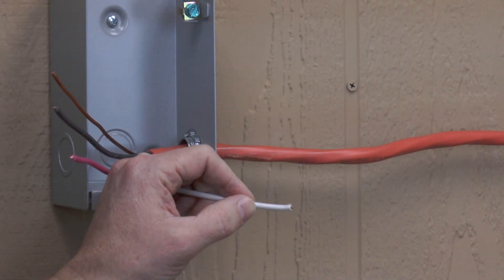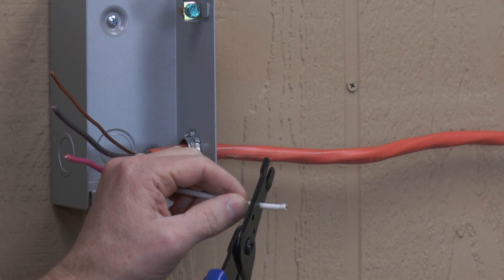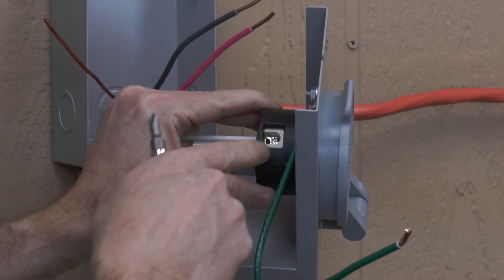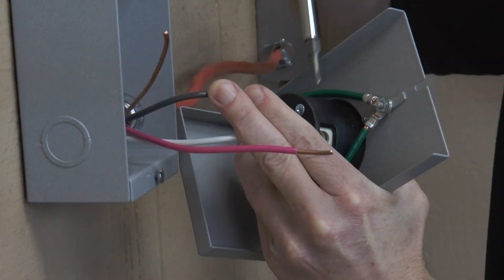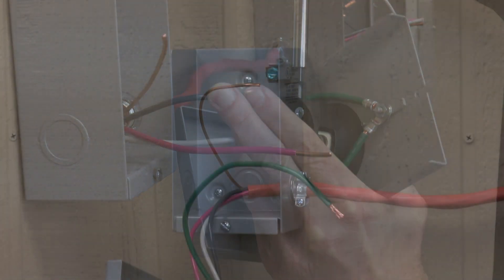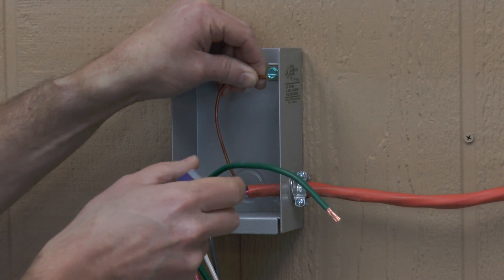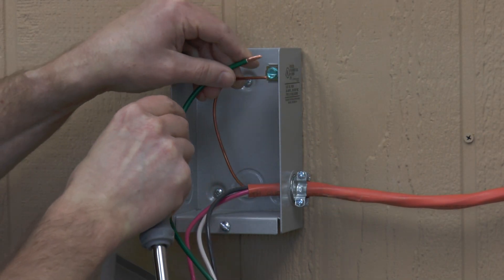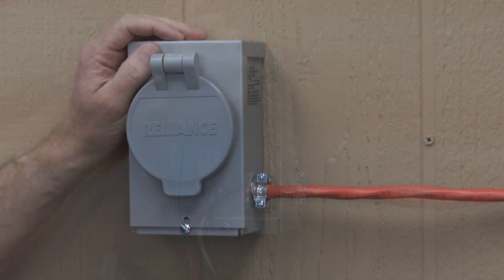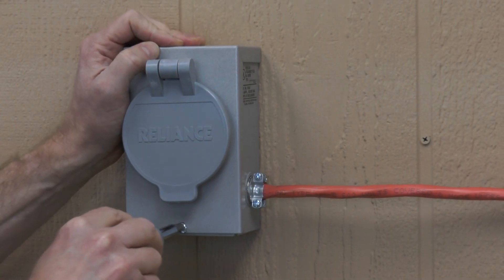Strip the wires about 5 eighths of an inch. Tighten the terminals from the side of the power inlet. The green wire and the grounding wire going to the transfer switch are inserted into the grounding terminal on the inlet box. After the wires are attached, we can put the front cover back in place and tighten the screw.